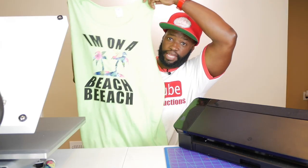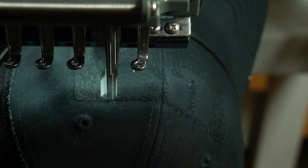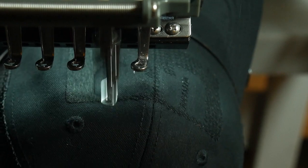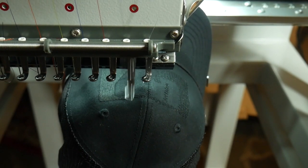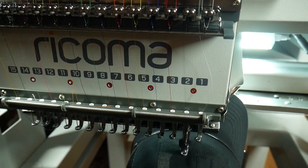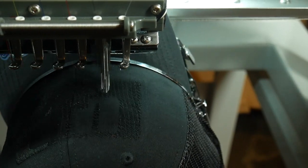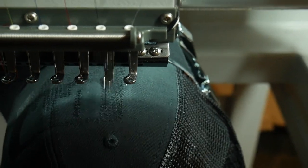I know a lot of you guys remember that hat that I did in a previous video. Well, I learned a trick and I think it's very important that I teach you guys this — if you might be having problems with hats bouncing and stuff like that, it's very pertinent that I show this to you. As you guys can see, I'm on my MT1501 Racoma embroidery machine and I'm embroidering that same hat over again, and it's been coming out flawless since I learned this trick.